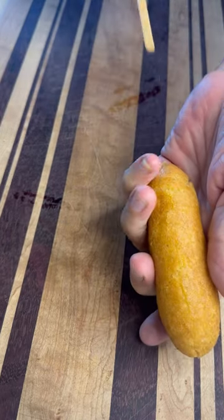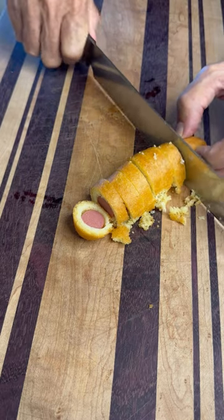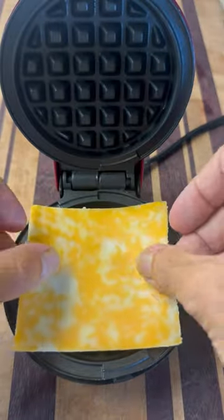Guys, let's play Will It Waffle? The corn dog edition. We'll start by pulling out the stick and slicing up the dog. When the waffle iron's hot, we're going to throw down a piece of cheese.